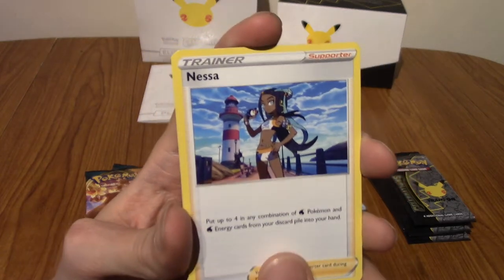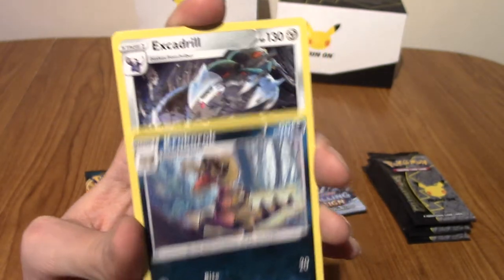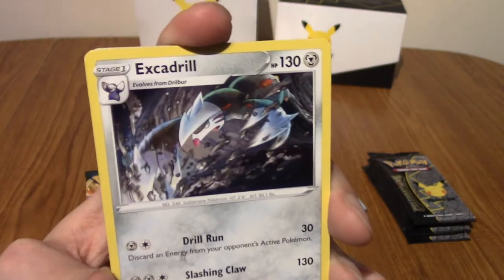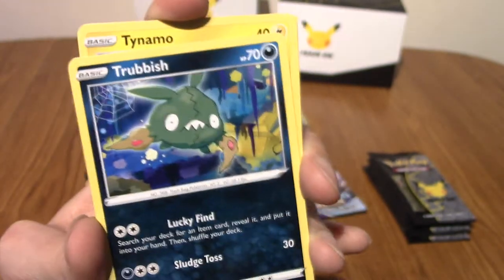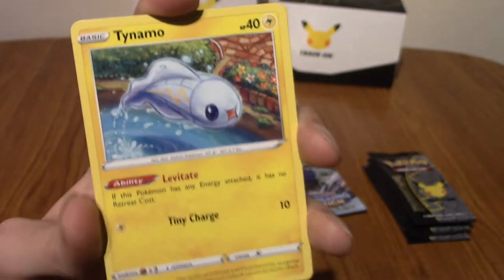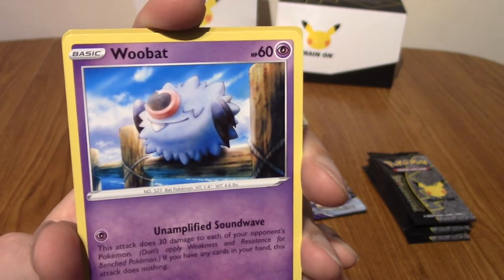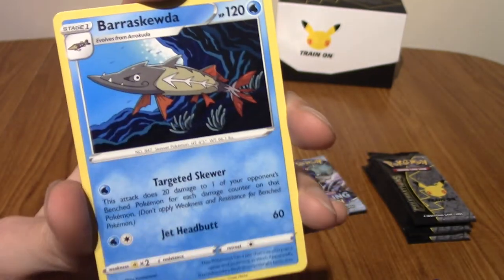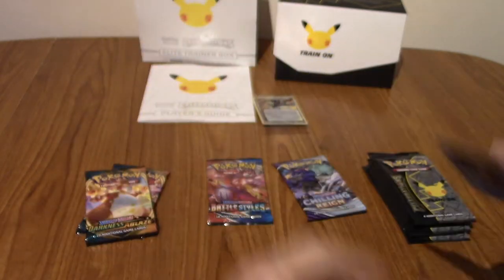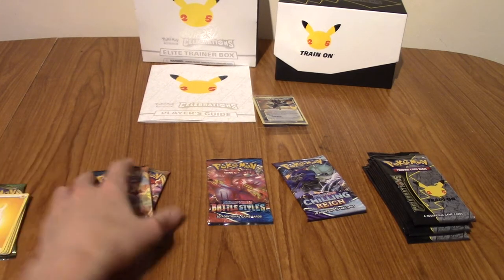Oh, best pull! I'm already happy. I wonder if there's a full art Nessa — there probably is. We've got Croconaw, and... I don't remember a lot of these cards to be honest. I remember that Wishiwashi. And that Trubbish. We've got a Tynamo, a Clobbopus. We've got a Reverse Turtle, and a Rare Barraskewda — a Pokémon I completely forgot is even in this set.